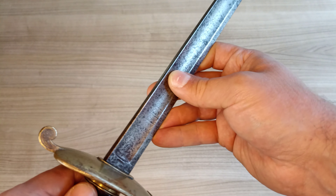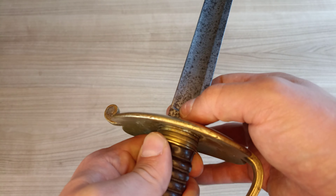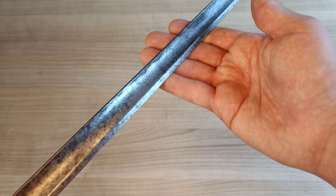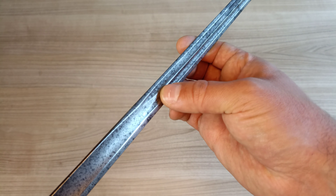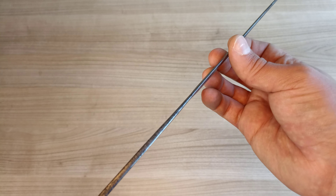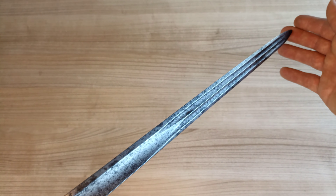Looking at the blade structure, we see there's a small ricasso and a rather deep fuller — the blade is actually quite thick at the forte. This fuller continues all the way down to possibly the last quarter of the blade, where — similar to our Albertina — it evolves into two fullers with a middle ridge that protrudes. Unlike the Albertina though, this is a thinner, more delicate blade overall. It's not as heavily tip-heavy as the Albertina, and it doesn't give the same almost armor-piercing vibe, but functionally in terms of design it's the same kind of blade.